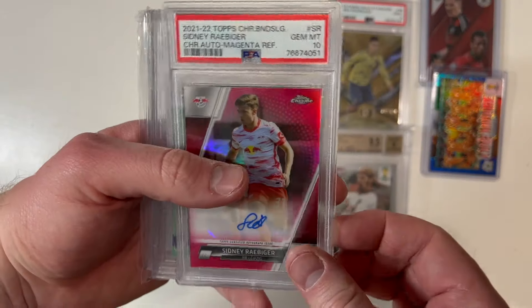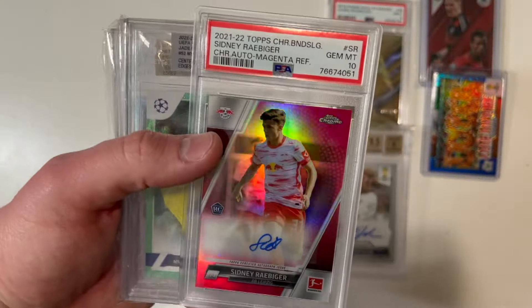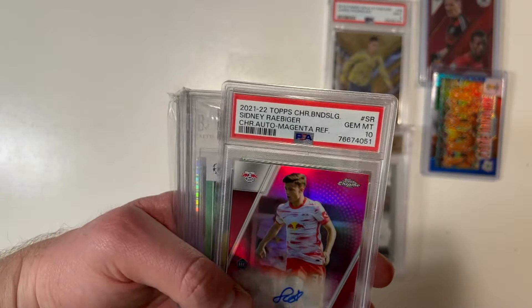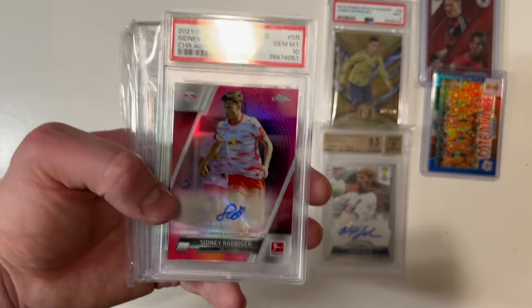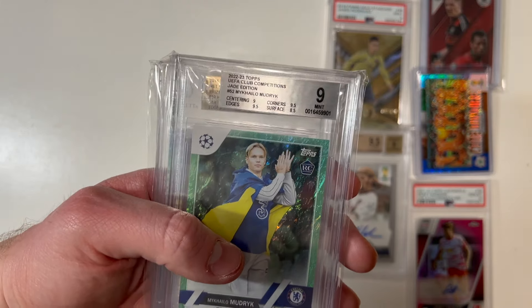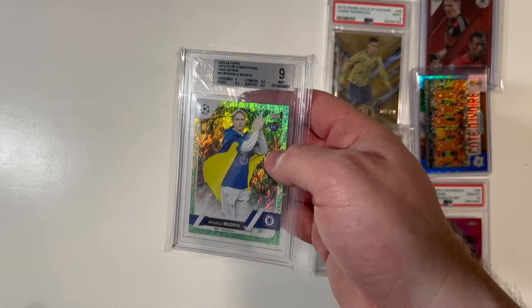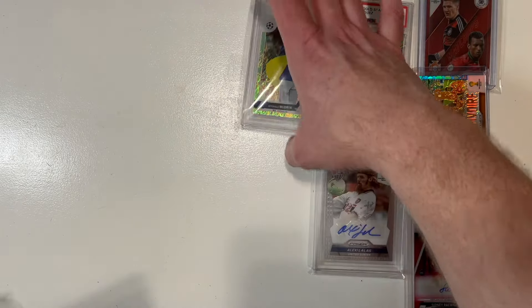A Sidney Raaber here, 10 gem mint, numbered to 150, auto rookie card. He's only 18 years old — his card value skyrocketed at one point and has started to come back down, but the kid's only 18, so I'll grab his cards when I find them. And here we go, a Mudric — jade edition, 9 mint from Beckett — a Topps rookie card from Mudric.